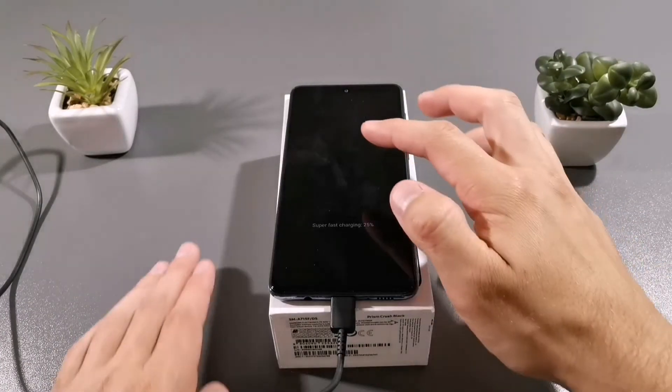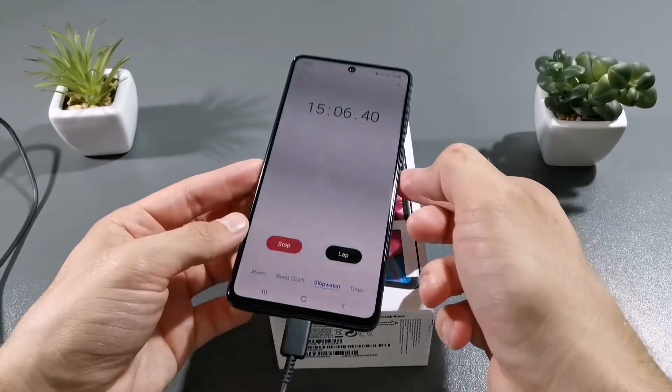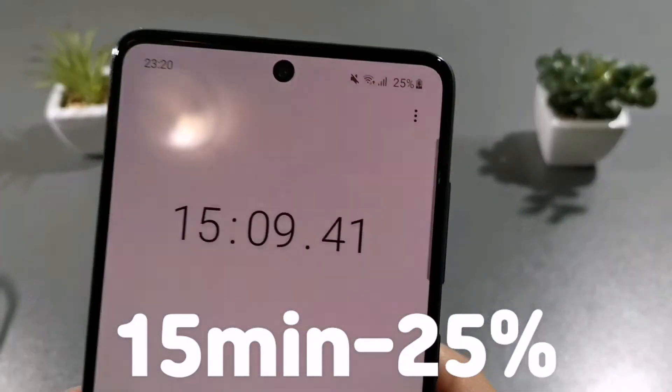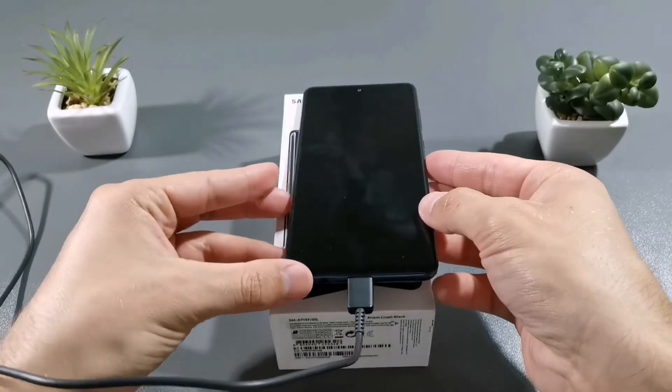Hello guys, after 15 minutes there is 25% of battery, as you can see. Let's see after 15 more minutes.